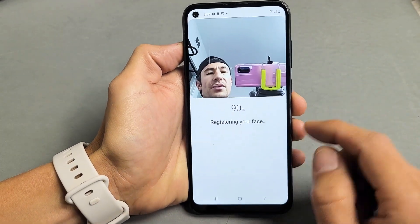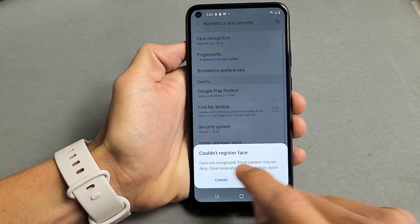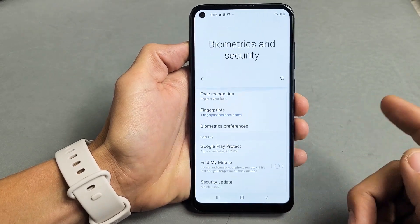Hey, what's up guys? I'm going to show you how to register a face ID password on your Samsung Galaxy A11.